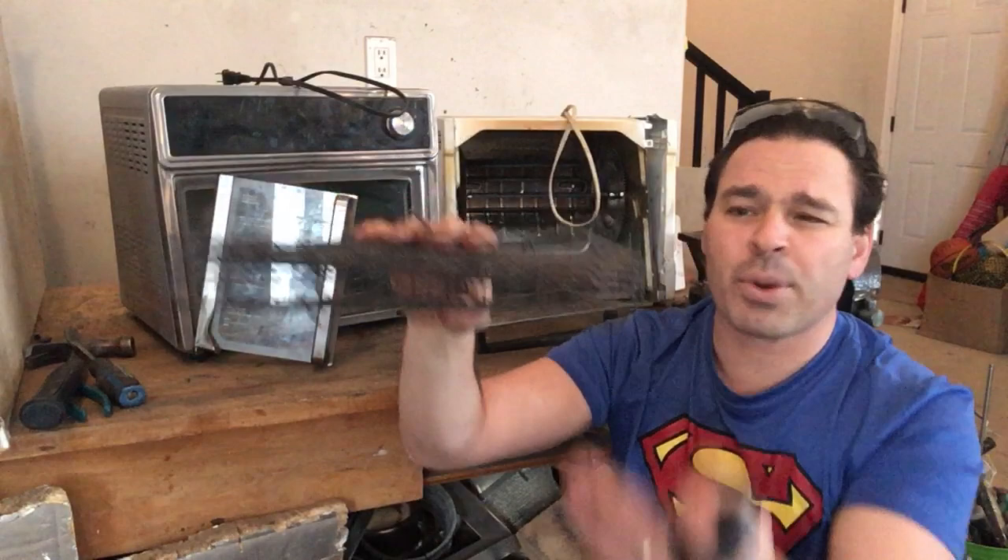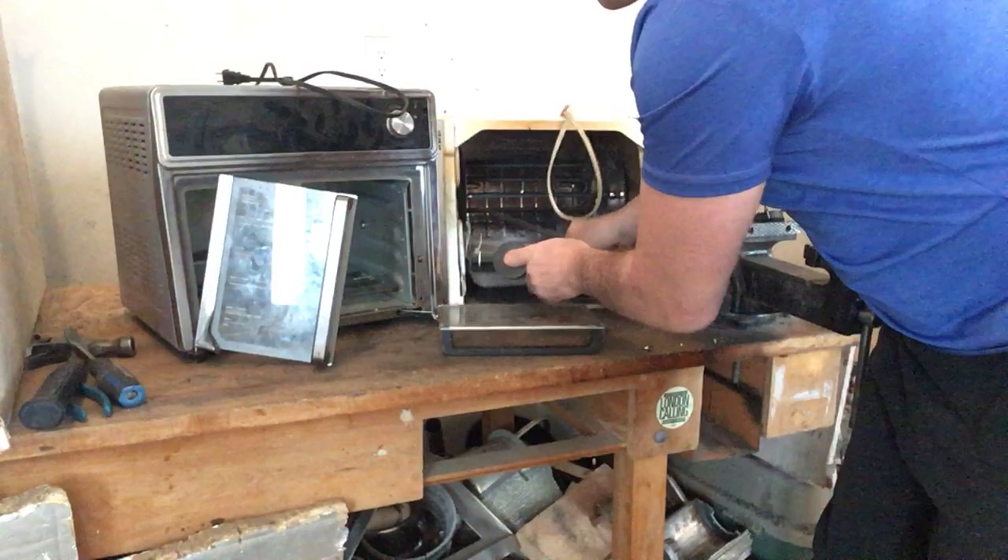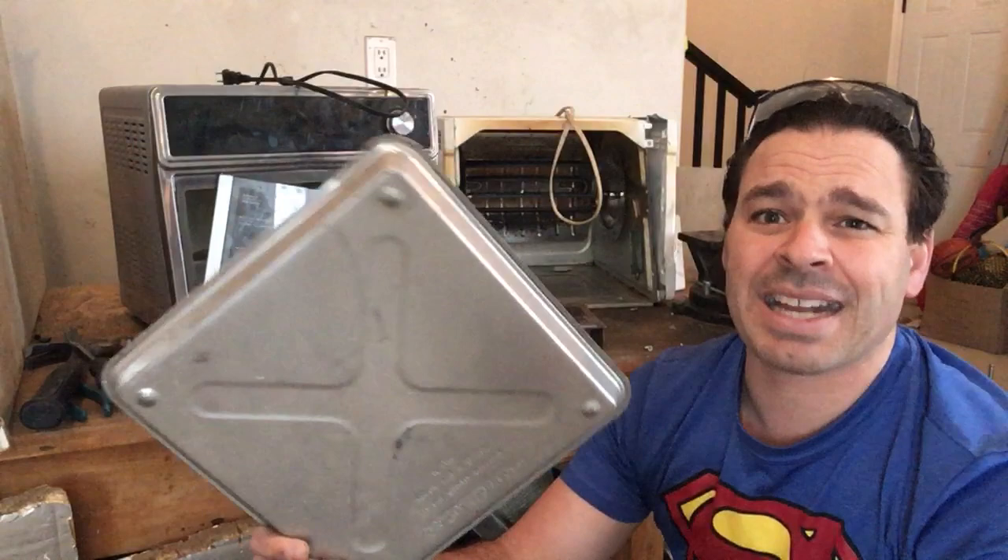Inside, you also want to check your baking sheets — they can be aluminum. This one is magnetic, but if it were not magnetic, it could be aluminum. Aluminum right now is going for about $0.50 a pound, so you want to check those trays.